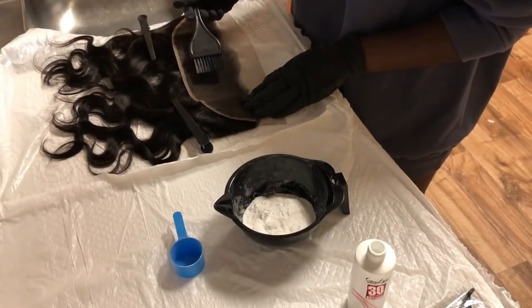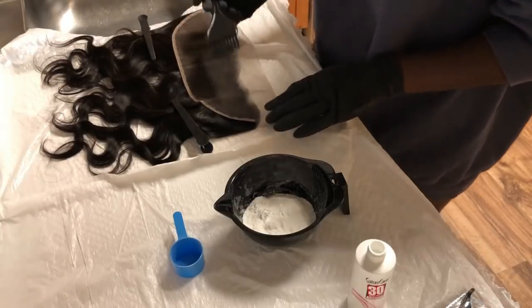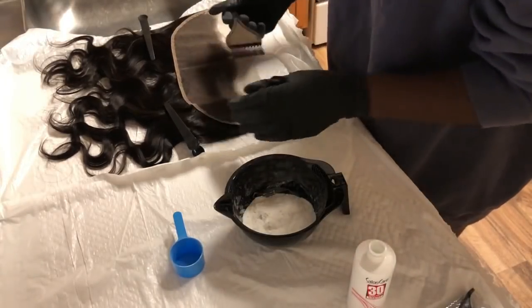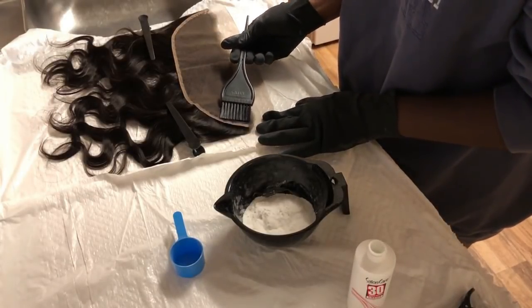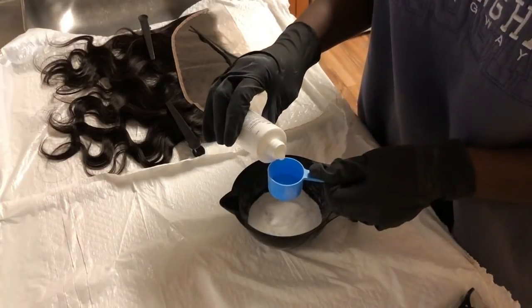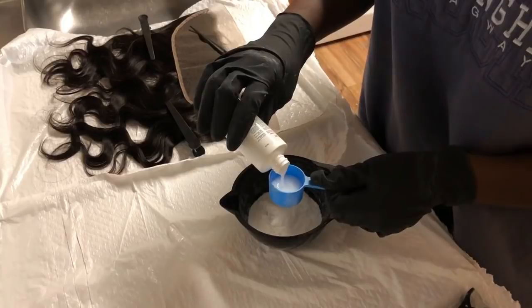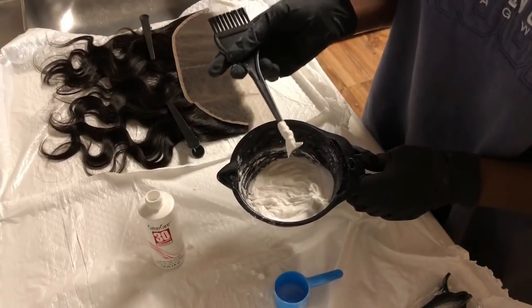This is my first time bleaching the frontal, so please bear with me. I feel that I did a very good job my first time, which is why I'm putting this video up — just to show y'all how I did it. I find that I like using a knife applicator better because it just glides on the frontal.